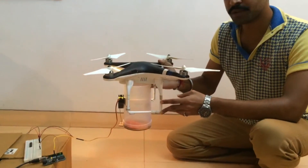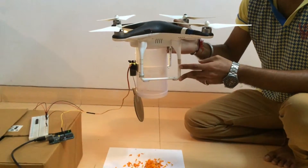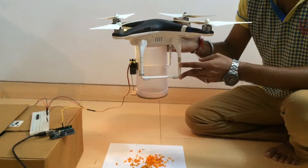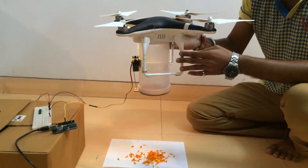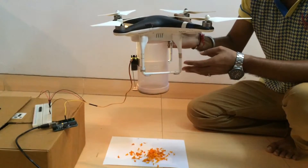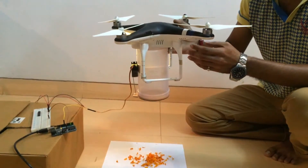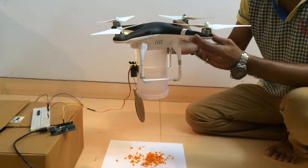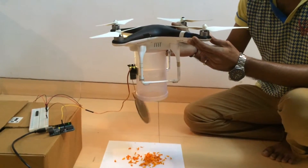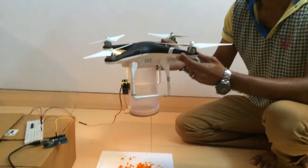And I will demonstrate to you the same. So during a flight, the pilot can control the lid — open it and close it — by a simple flick of a switch, as demonstrated here: opening the lid and closing the lid. Thank you.